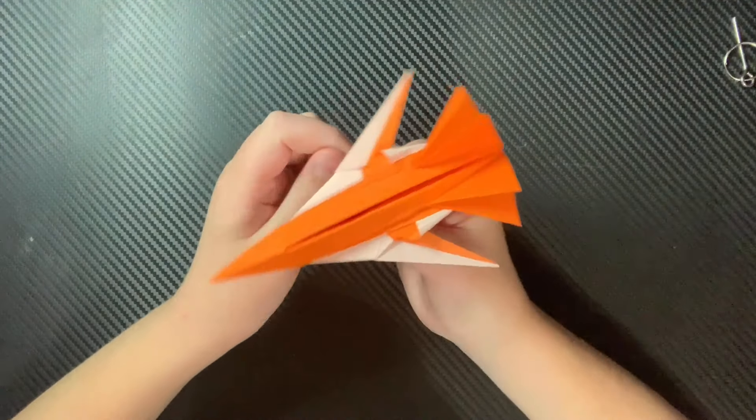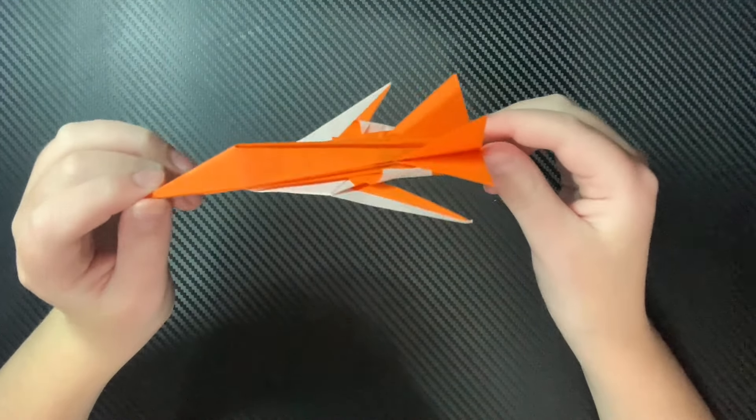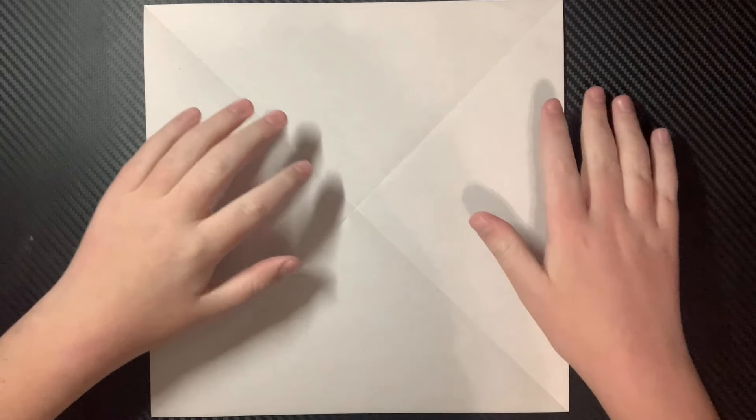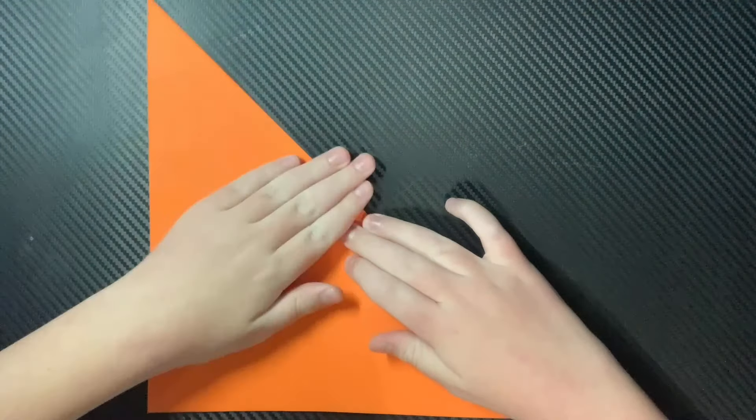This is a very beautiful looking design. So good luck folding Shapeshifter. To fold Shapeshifter, you're first going to fold your paper in half, just like this.